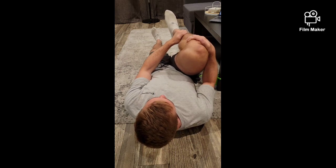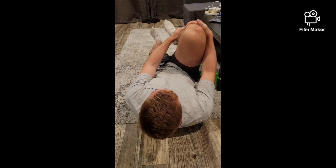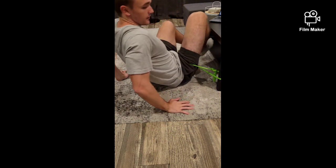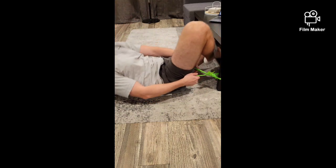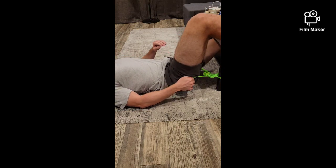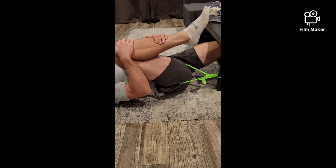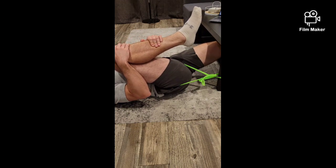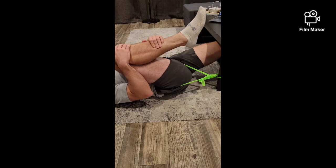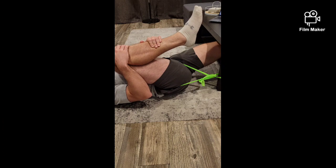You should feel the band pulling your leg outward as you do this. For the inferior glide, you're going to be doing the same thing with the band, except now it's pulling your leg downward. Same rules apply — bring your knee up to your chest as far as you can and oscillate back and forth in that position. You're going to feel the band pulling your leg downwards as you pull your knee up. You should feel a good stretch in the front part of your groin.